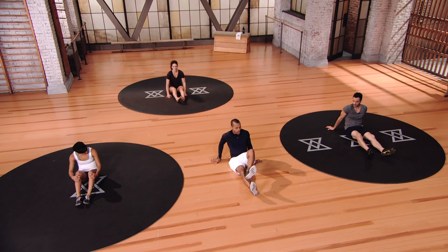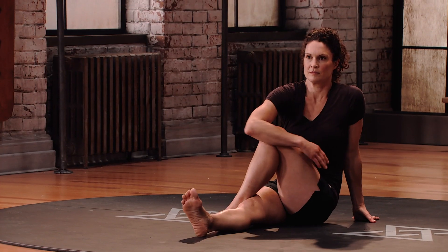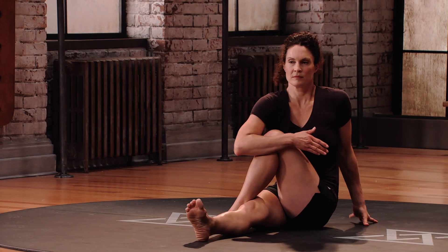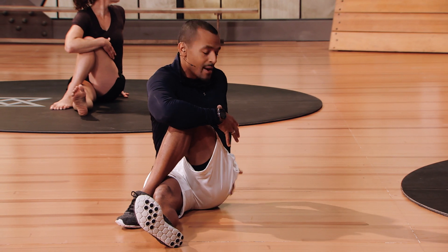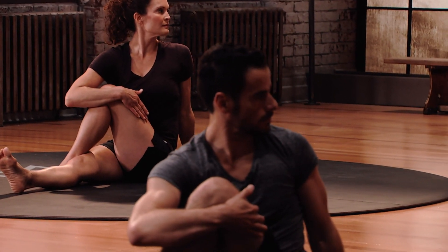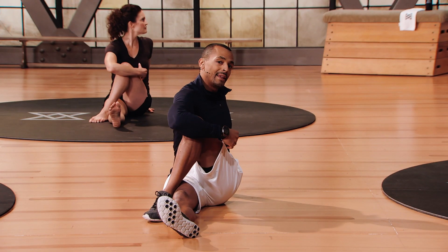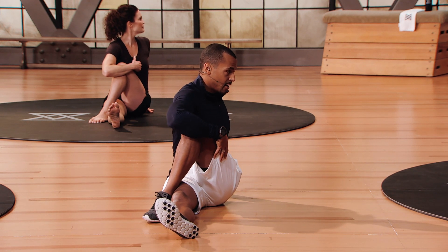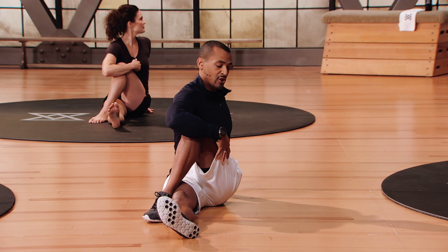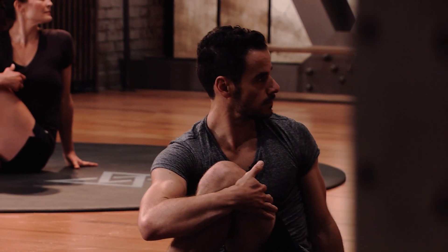Cross over — left leg over the right. Grab your left knee with your right hand, pull that left knee towards your chest, and gradually rotate towards the left. You're gonna feel a nice stretch through the hip, maybe even a little bit of the low back if you're tight. Breathe in, breathe out — nice deep breaths. Controlling your breathing is gonna help you get deeper into the stretch. Switch sides: right over left, left arm grabs the right knee, pull in towards chest, rotate towards the right.